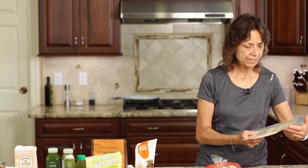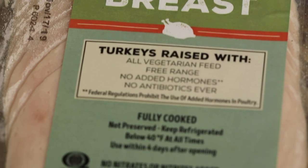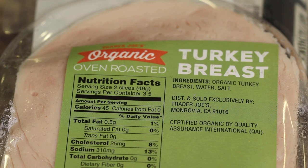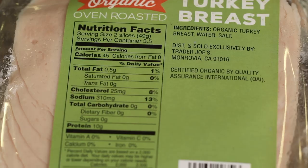Now let's jump into the cold cut area. I like to pick up this oven roasted turkey breast from Trader Joe's. The ingredients — turn over your package — are organic turkey breast, water and salt. I love those kinds of ingredients and I continue to buy it.